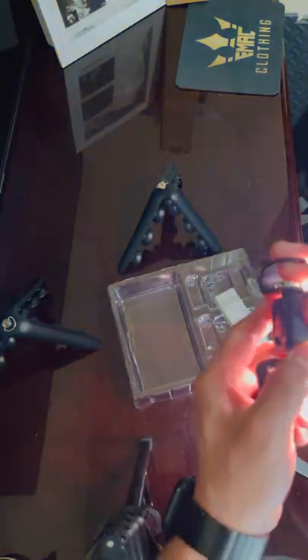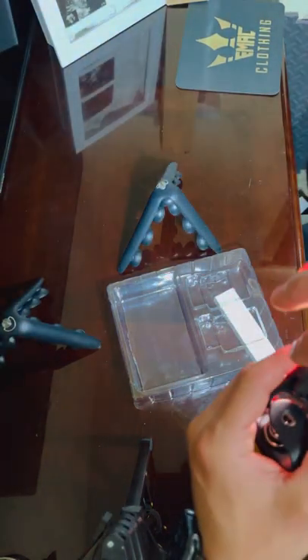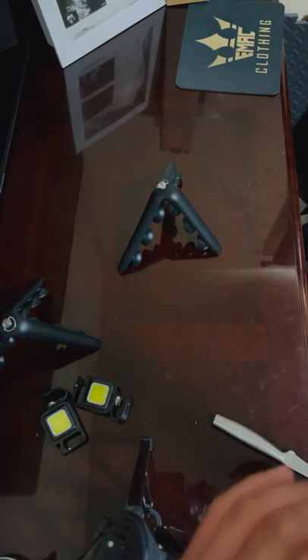How do I turn it off? Hold it up. Okay, well as you guys can see, it's pretty bright.